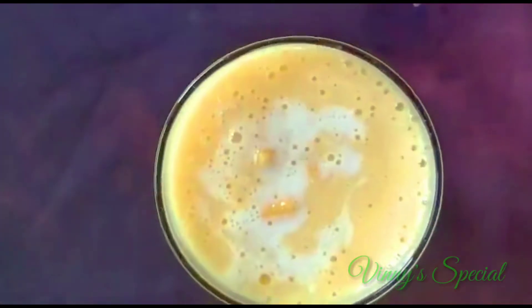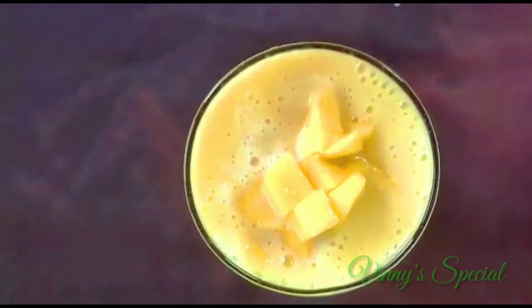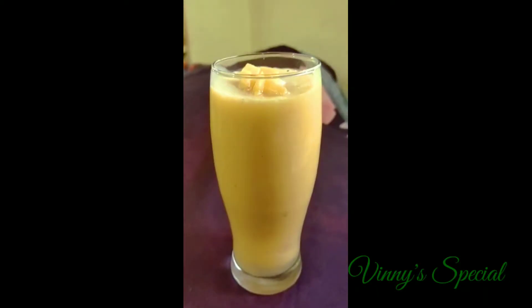It's good to mix it. I can add a mango pulp. I will add a whole soup. I will try it. It's very tasty.